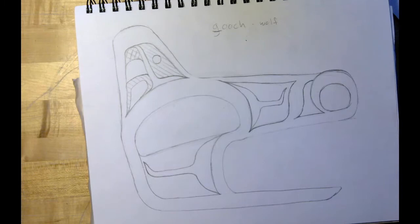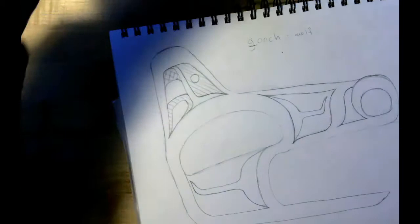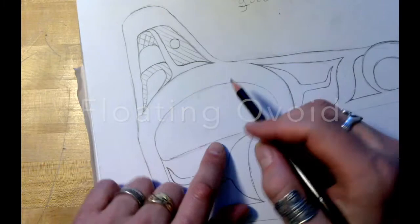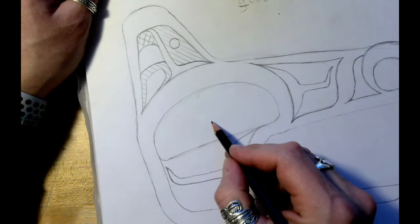Alright, we have teeth and an eye — let's go with the eye. So now we have this ovoid eye socket. We're going to put an eye inside the eye socket by making another ovoid, and it's going to be kind of floating. When you put an ovoid inside of an ovoid, you want to make sure it's closer to the top than the bottom. The negative space from here to here is going to be less, and the negative space between here and here is going to be more.